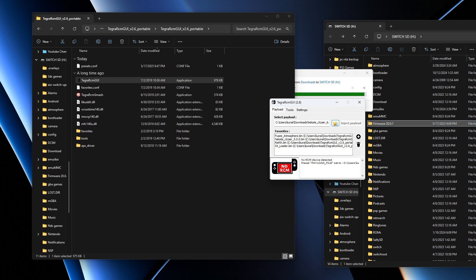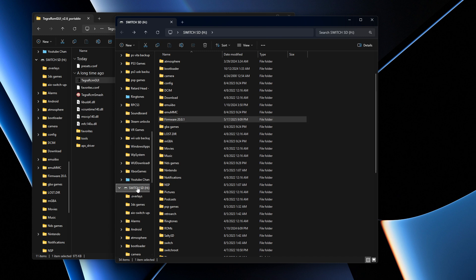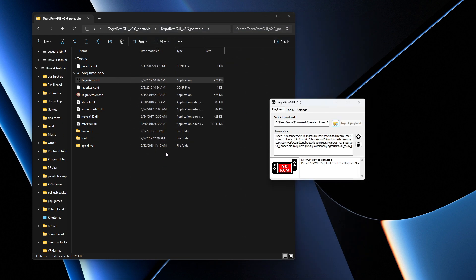Plug your USB-C cable into your computer. Once the firmware file finishes downloading, right-click the SD card on your PC and press Eject. Once it's fully ejected, take the SD card and plug it back into your Switch. Power on the Switch into RCM mode, plug in the USB-C, and you should see it say RCM OK in Tegra RCM GUI.